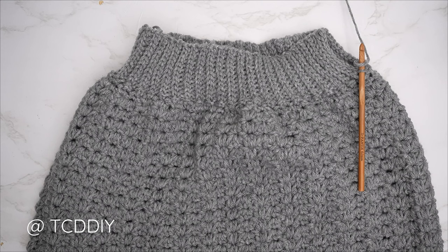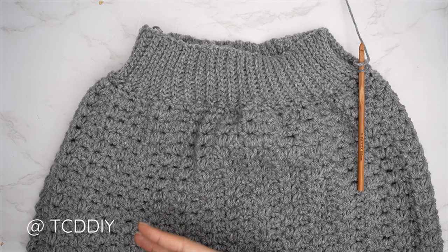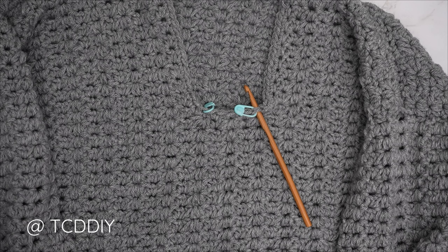The bottom band is complete — seam it up with the same outside loop slip stitch seam as the cuff. Flip right side out, insert hook into the first stitch of the front panel, then the first stitch of the back panel, and do the outside loop slip stitch seam until no stitches remain. Chain up one and cut.